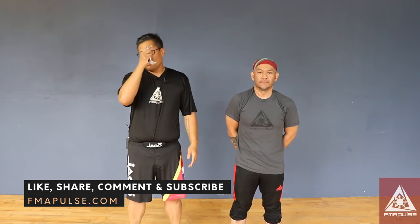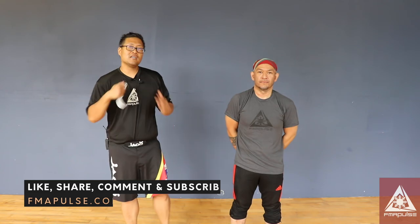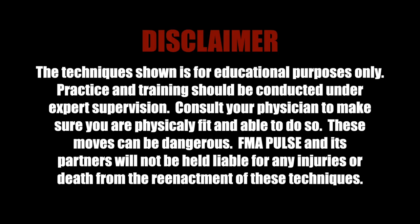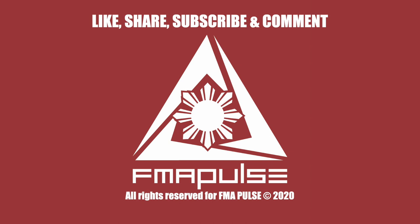If you have any questions, make sure you drop them down in the comment box below. I'm Jesse Santiago with FMA Pulse, here with Mike Kerudin. See you guys next week.